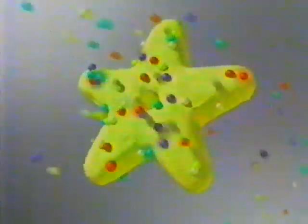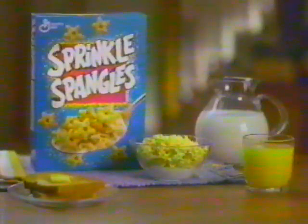Sprinkle Spangles starts with a great sugar cookie taste, then Spangles every angle with colorful Sprinkles, making it a sweet and crunchy part of this good breakfast. Croc-wee Spangle, every angle, with Sprinkles!